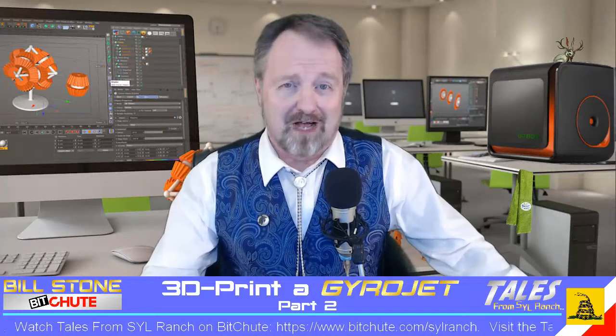Welcome to Tales from S.Y.L. Ranch, the BitChute channel where everyone is entitled to my opinion, and I'm Bill Stone.